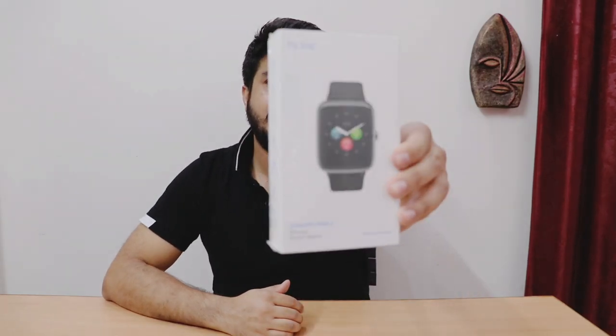What's up guys, welcome to another video of Smart Advisor. Aaj main aapko Noise ColorFit Pro 2 watch ki unboxing aur detail review karne wala hoon, aur batane wala hoon how Noise ColorFit Pro 2 vs Noise ColorFit 1 is better. So without wasting time, let's get started.